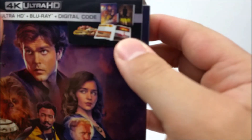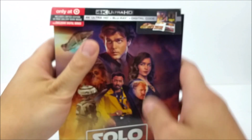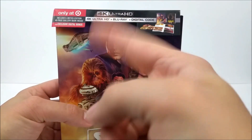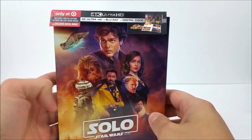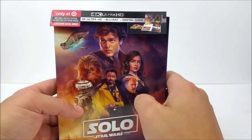As you can see on the product mock-up right here at the top, you do get the book and the three discs. So this is the only version that comes in 4K. You get your 4K disc, Blu-ray disc, and digital download code, so you can take this movie on the go with you guys anywhere.